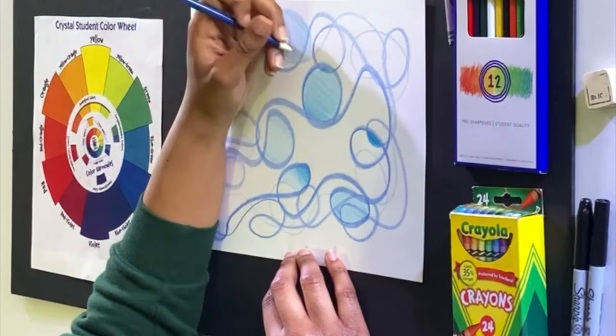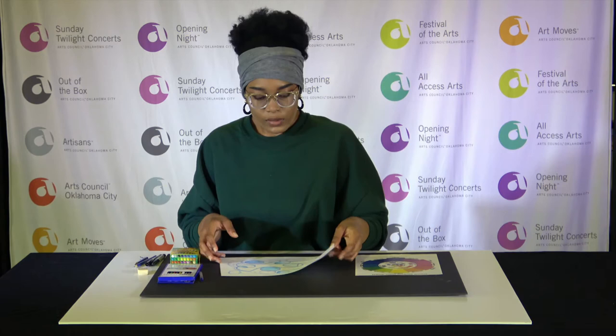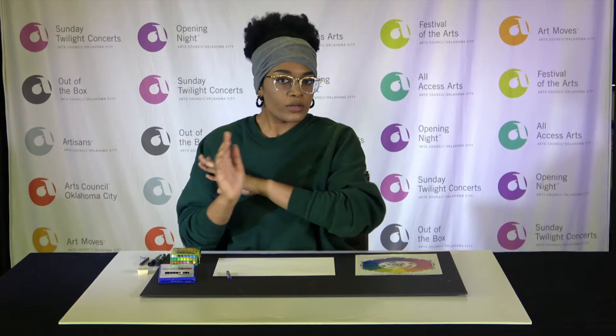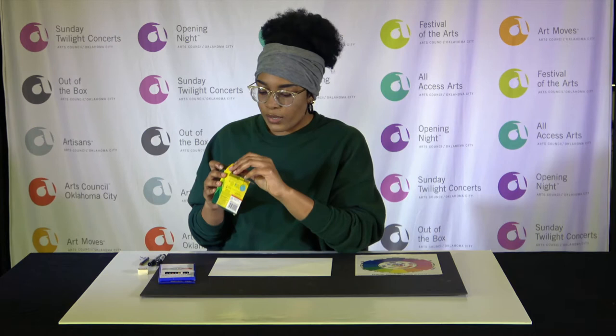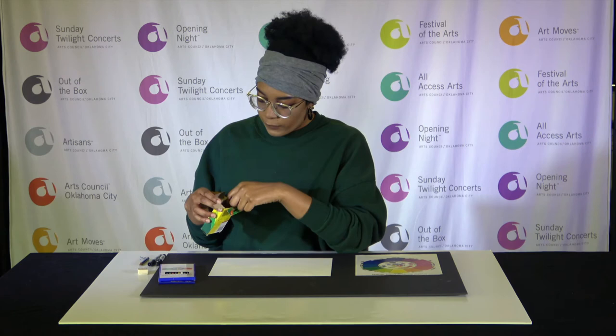Now I'm going to flip over my paper to show you complementary colors. I'm going to do the same kind of thing but pick my complementary color pairs. As I mentioned, if you look at a color wheel, they are the colors directly across from one another — like yellow and purple, red and green, and orange and blue. I am going to use yellow and purple for my complementary colors.